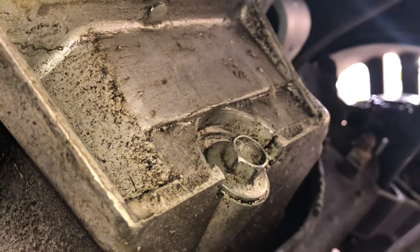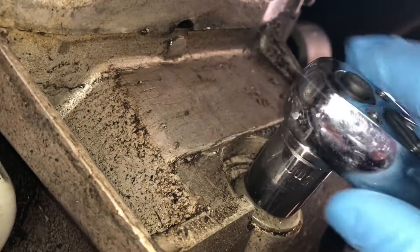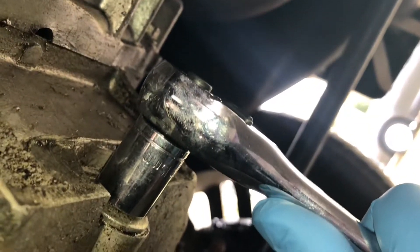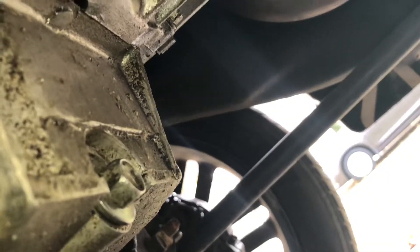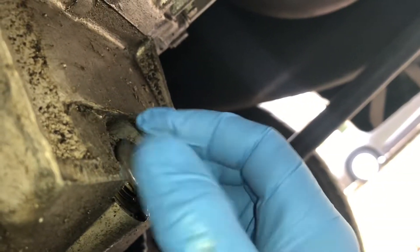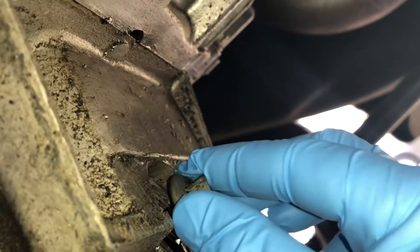This drain plug bolt is a 15 millimeter. It's tight. Hopefully I get my drain pan in the right spot. Now you want to be careful because it is pretty hot.